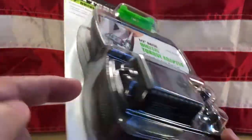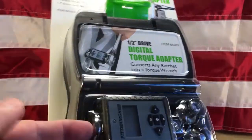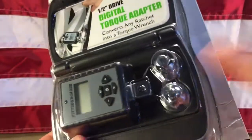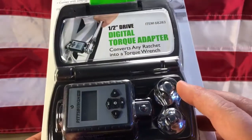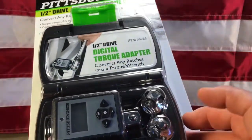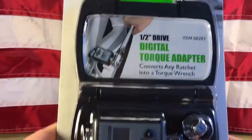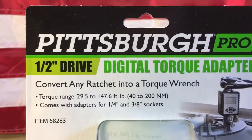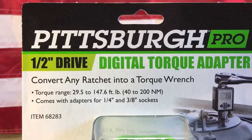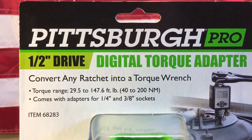The way you do it is take this adapter and plug your wrench in this side. You've got a half inch socket on this side, but you've also got included a three-eighths and a quarter inch drive adapter. This will allow you to torque 29.5 to 147.6 foot-pounds.